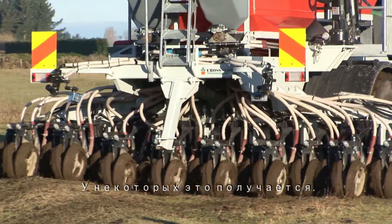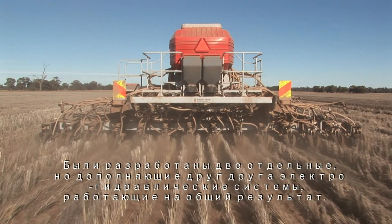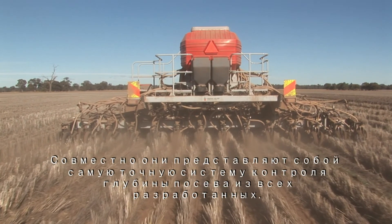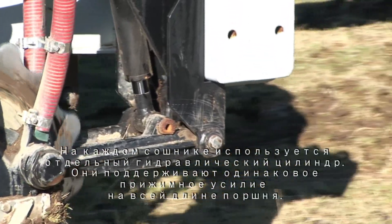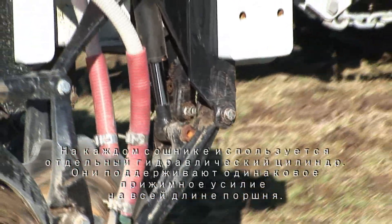Nothing matches Crosslot in that regard. We developed two separate but complementary electro-hydraulic systems that work in harmony. Together they provide the most sophisticated seeding depth control system ever developed. We used individual hydraulic cylinders to push the openers down, because these maintain the same downforce throughout their entire stroke length.